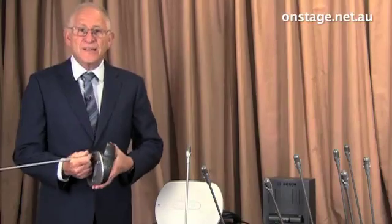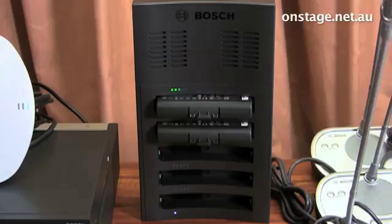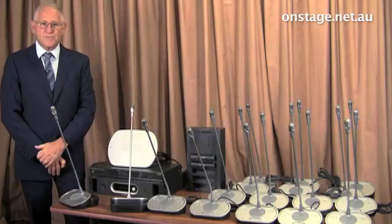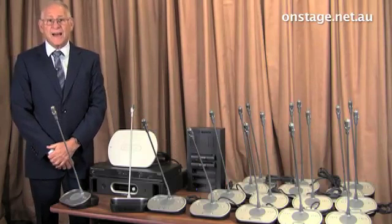The wireless units have a battery which, when plugged into the battery charger, can be charged up. It takes about three hours to charge the battery enough for 20 hours of talk time.